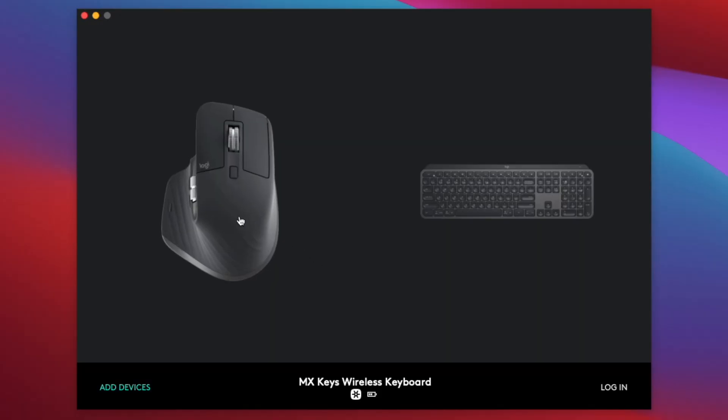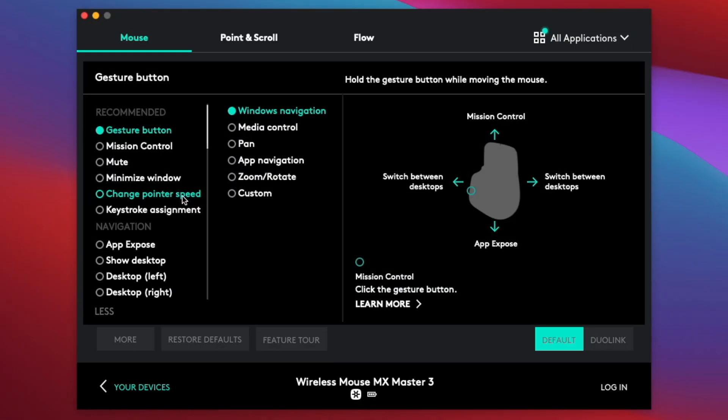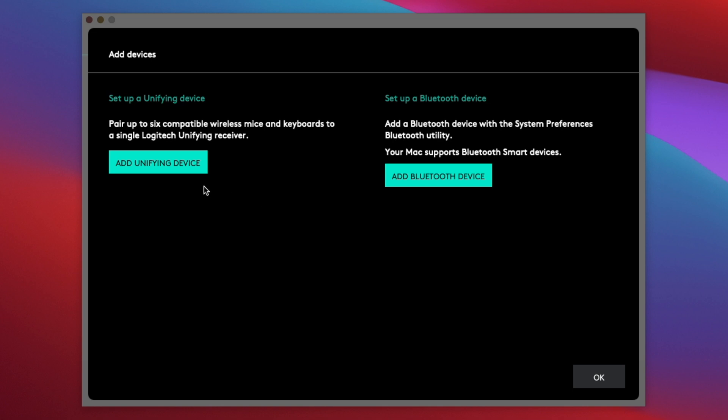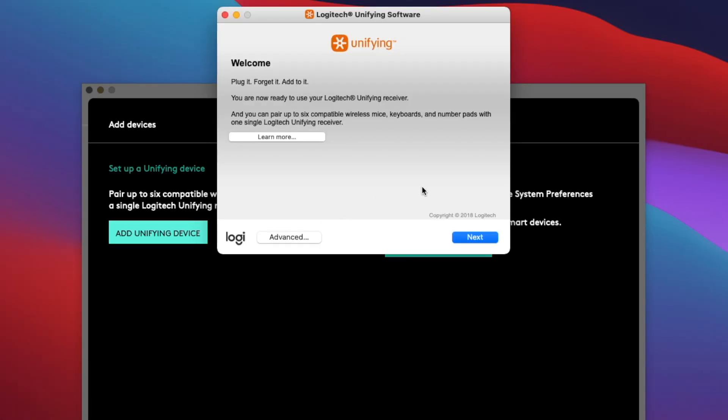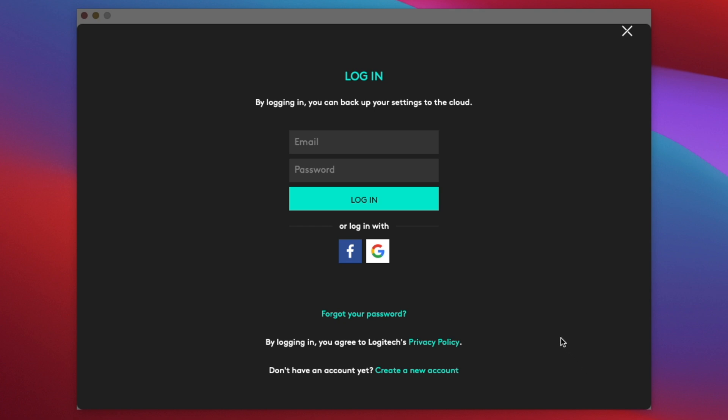Similar to the MX Keys, you can customize the buttons on your mouse in the app. I really like the gesture control button just beneath your thumb — holding it down and moving the mouse up, down, left, or right performs a gesture according to how you've set it up in the application, which is a huge plus for productivity. The Logitech Options app makes setup very easy; in under a minute you're ready to go, and it saves your profile to the cloud.